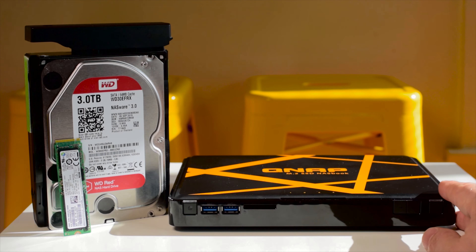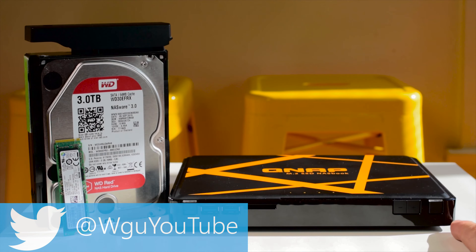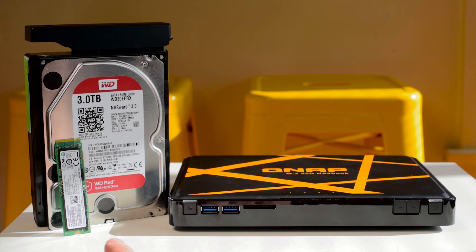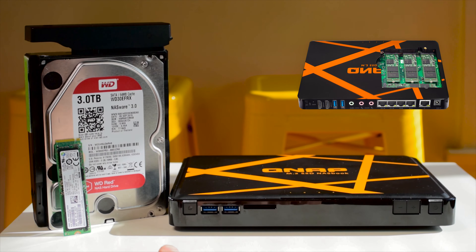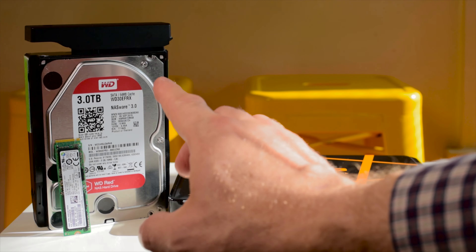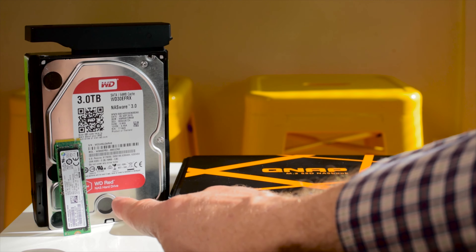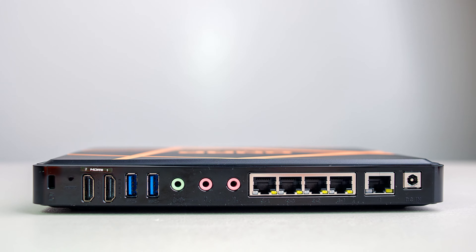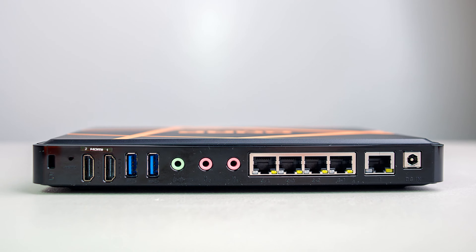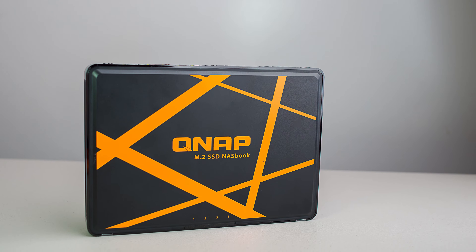This awesome QNAP TBS453A is super portable, super quiet, and uses the latest technology in M.2 SSDs. Now your hard drives are going nowhere — WD Red or mechanical hard drives, especially ones made for NAS and enterprise environments, still give you the best bang for buck storage options. But if you want something ultra portable, something that uses M.2 SSDs is awesome.